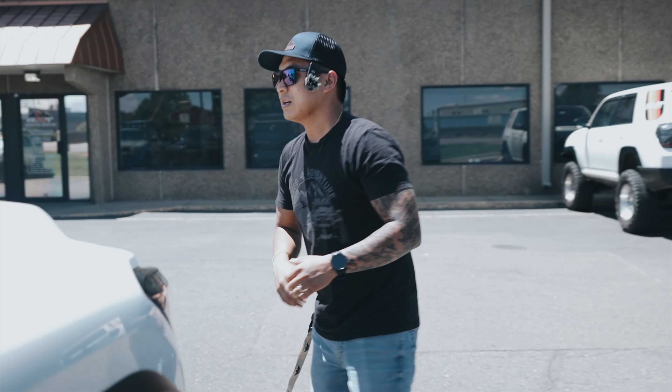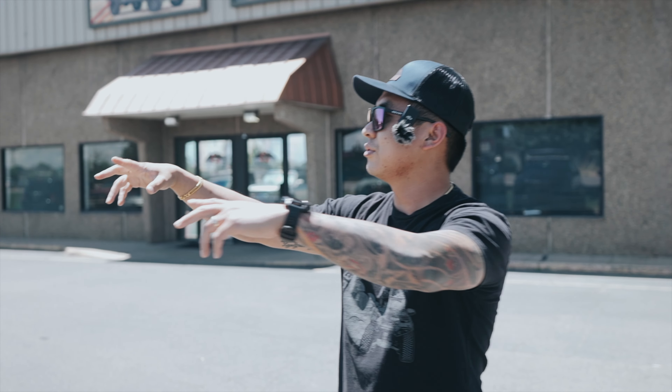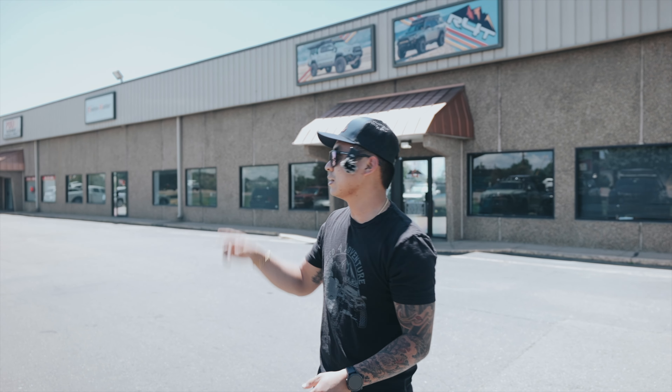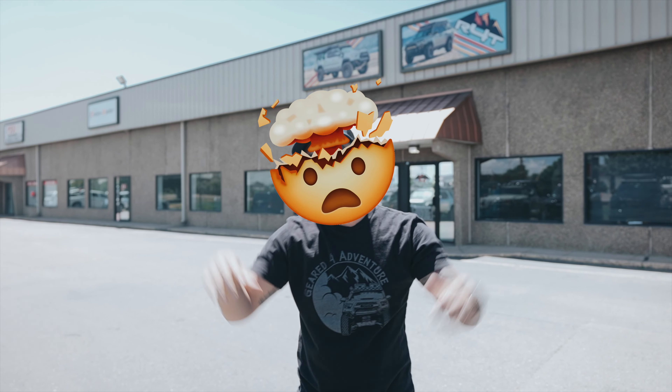That pretty much runs down all of the roof racks we are running currently on all of our trucks — it's either Kilos or Zulus, and of course the older Alpha back there. Functionality and design is what separates Up Top from everybody, and I think this is something that's going to be growing and turning into something that everybody's going to be mind-blown by. I think that's it for this video — peace.